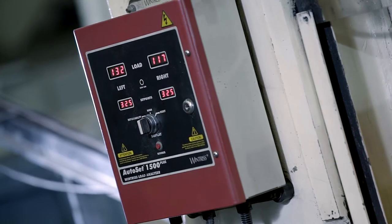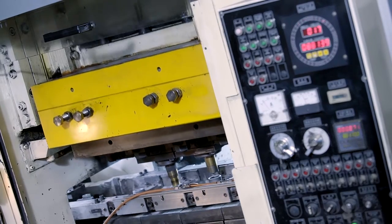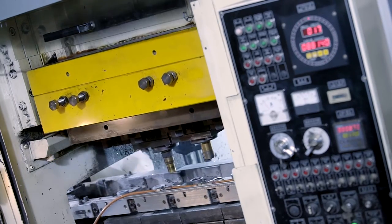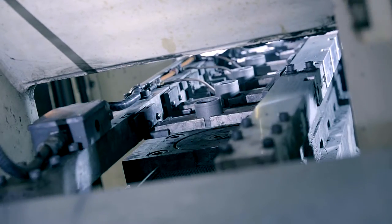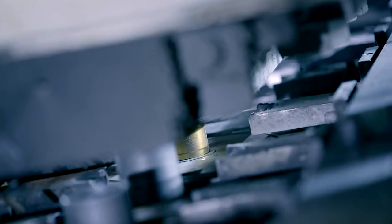Automation can be achieved through 3-axis transfer unit, multi-station production and automatic control system. It can further make unmanned production possible when applied with Internet of Things. This leads to triple production efficiency in comparison with single station.